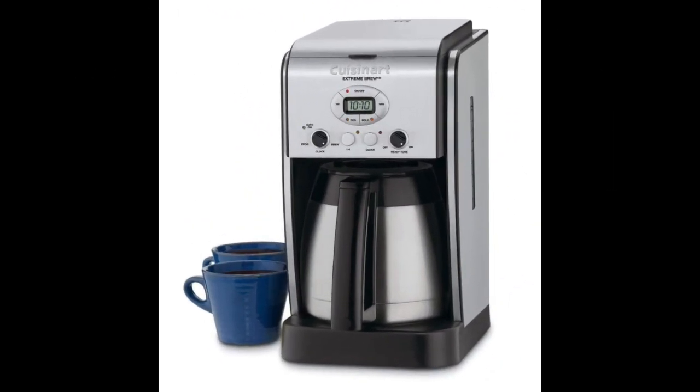Coming in at number 7: the Cuisinart Extreme Brew 10 Cup Thermal Programmable Coffee Maker. This product comes as a complete system including a high quality coffee carafe designed to keep your coffee at an enjoyable temperature for several hours. The thermal carafe features a double wall design with special insulation technology. The machine comes with automation features including a timer, brew strength selection, and two different filters to remove toxins and impurities from water.